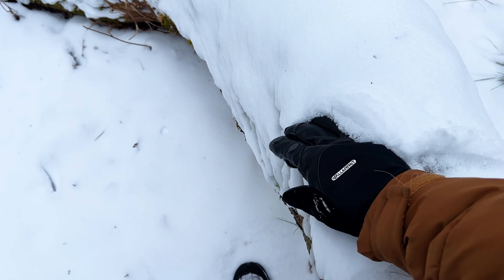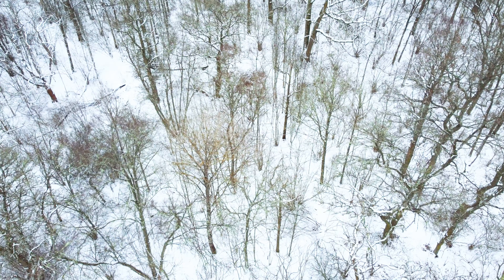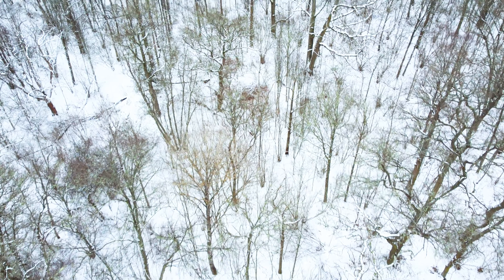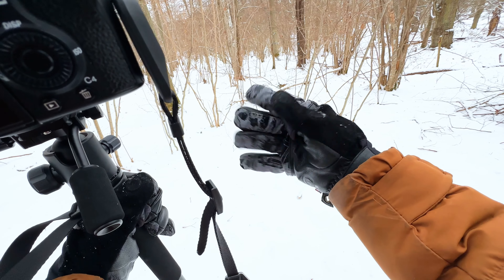Now the bad things. The first and most important issue is the warmth. I bought these to keep my hands warm — I have cold hands and cold feet — so I decided to invest in good gloves. I tested them at minus 3 degrees, and at some points my hands got painfully cold. I didn't expect that.